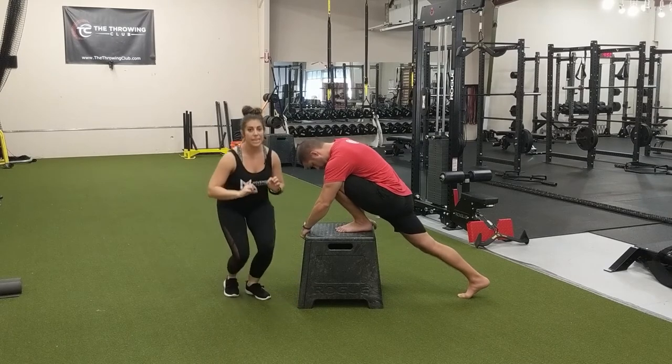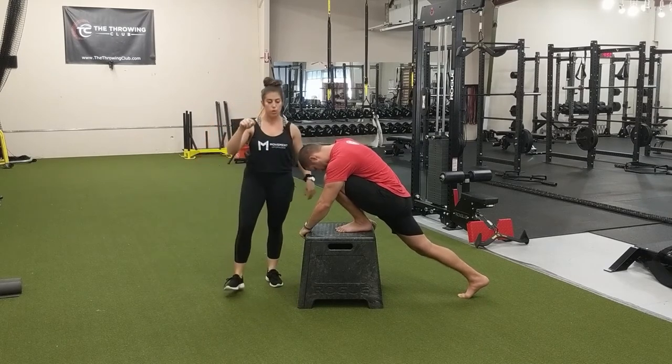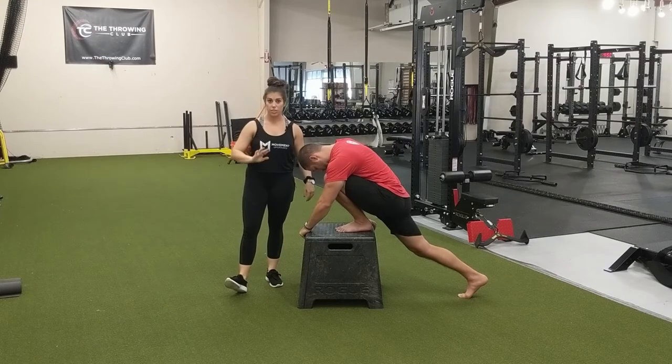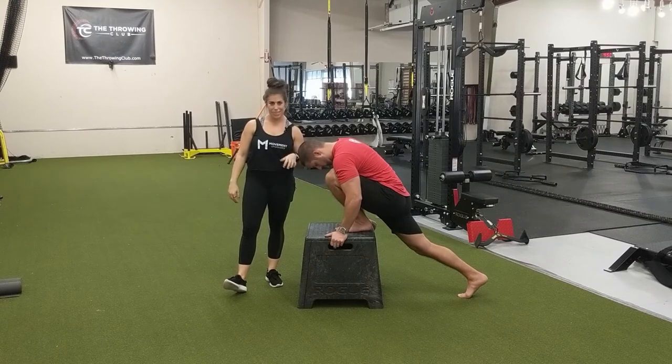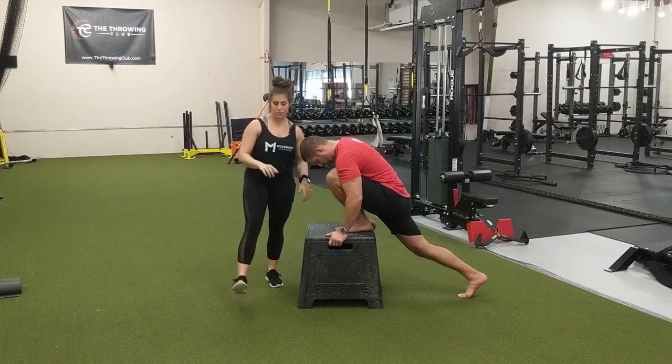You're going to hold this for a minute and a half to two minutes — two minutes is optimal. As you are holding this stretch, you are deep breathing, nice and relaxed, trying to sink into a little more stretch as you do this.